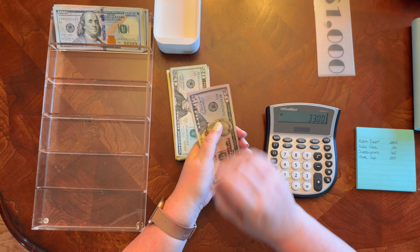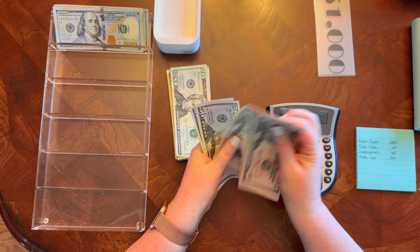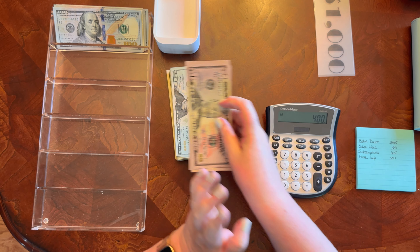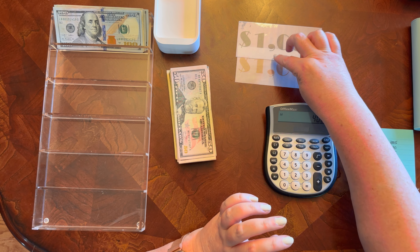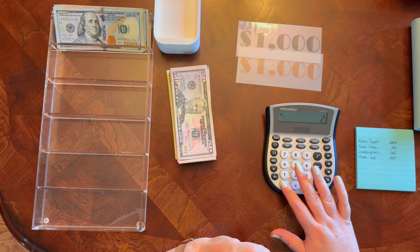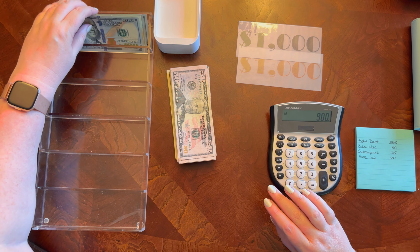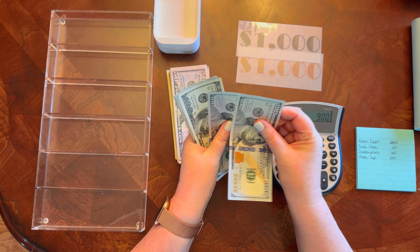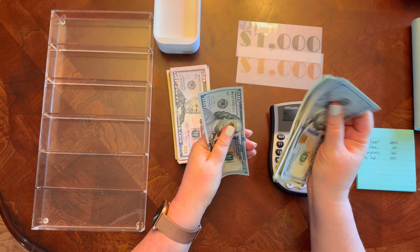Fifties: 51, 52, 53, 54 — then I realize I'm counting the $2,000 already in the bank. So I should have $900 in ones: 1, 2, 3, 4, 5, 6, 7, 8, 9. Yep.